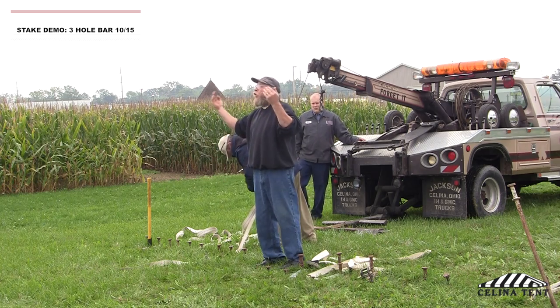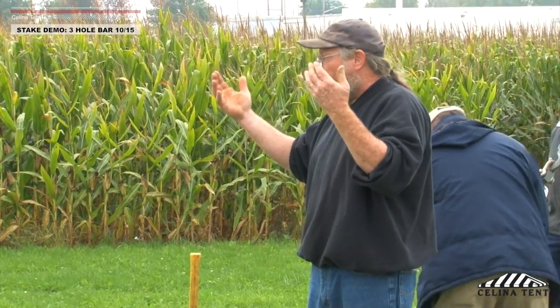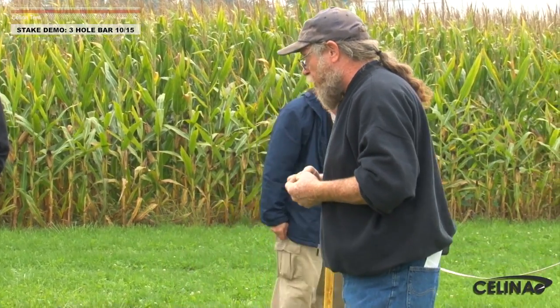Two stakes and three stakes deliver close to the same numbers. Three stakes and five stakes are close to the same numbers. Our business is built on labor, and anywhere you can save costs on labor, you're going to make more money. How long does it take to drive two stakes versus three, or three stakes versus five? Multiply that by 30 or 40 positions on the tent — that's significant time savings.